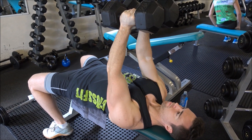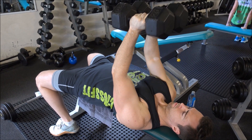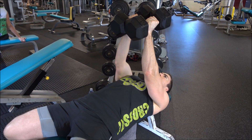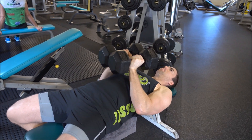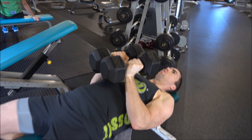Lower down to your chest, and then proceed to explode up through the triceps and squeeze at the top of the exercise for a moment to get that contraction through the triceps. Lower down in a slow and controlled manner, pause for a second before beginning to explode up solely through the triceps.